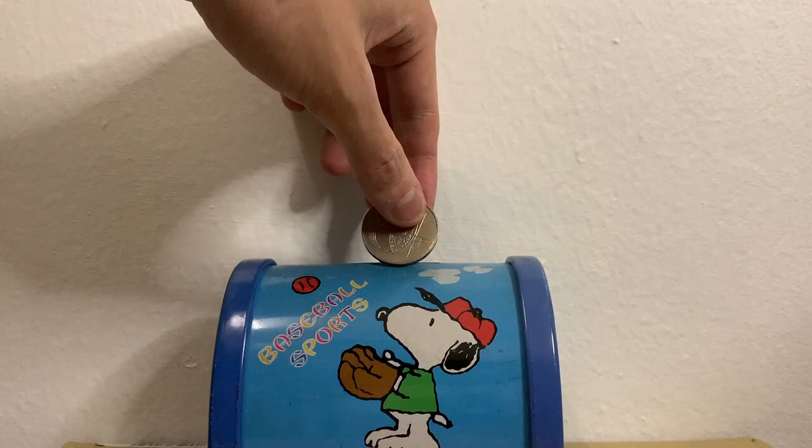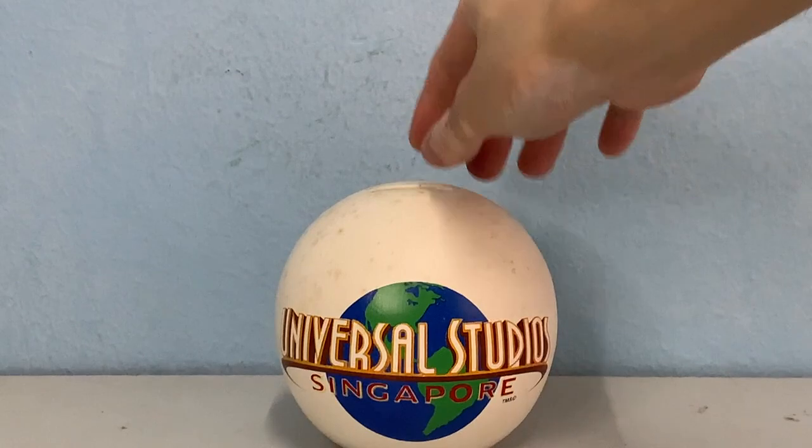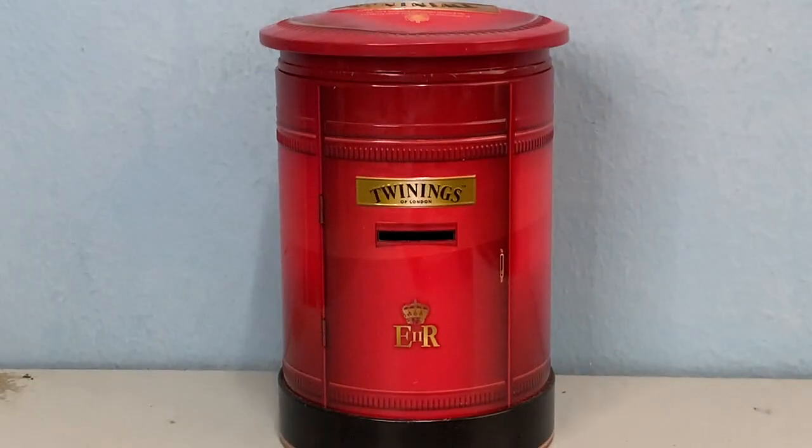One of the ways to teach children about saving is by keeping money in the piggy bank. So whenever we travel, we will go to the souvenir stores and look for all these shiny, unique, and touristy piggy banks.